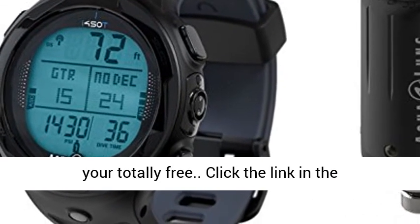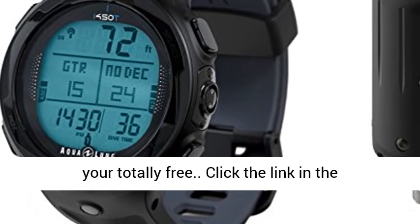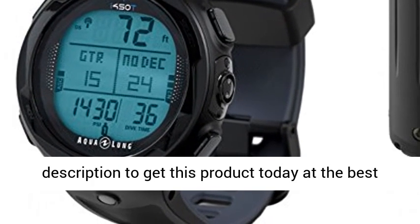Free dive mode. Click the link in the description to get this product today at the best price.